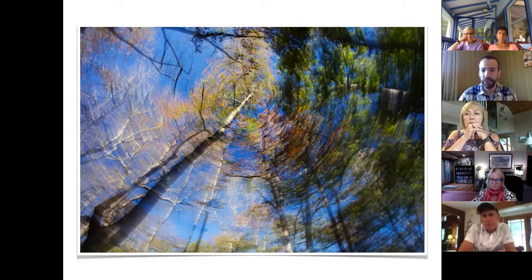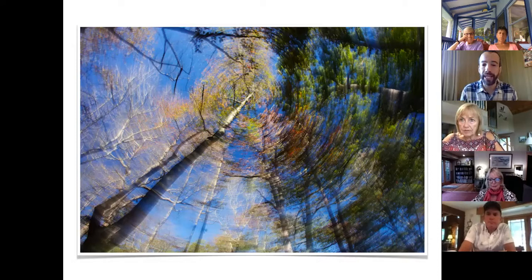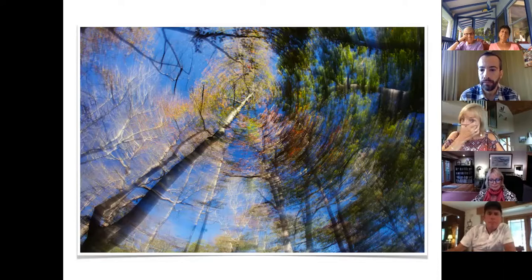Despite not necessarily having a sunset or a rainbow or something fantastic, one of my goals is: can I create something beautiful no matter what time of day it is, no matter where I am? And I think the answer is yes, if you can be creative with your vision and your camera settings.